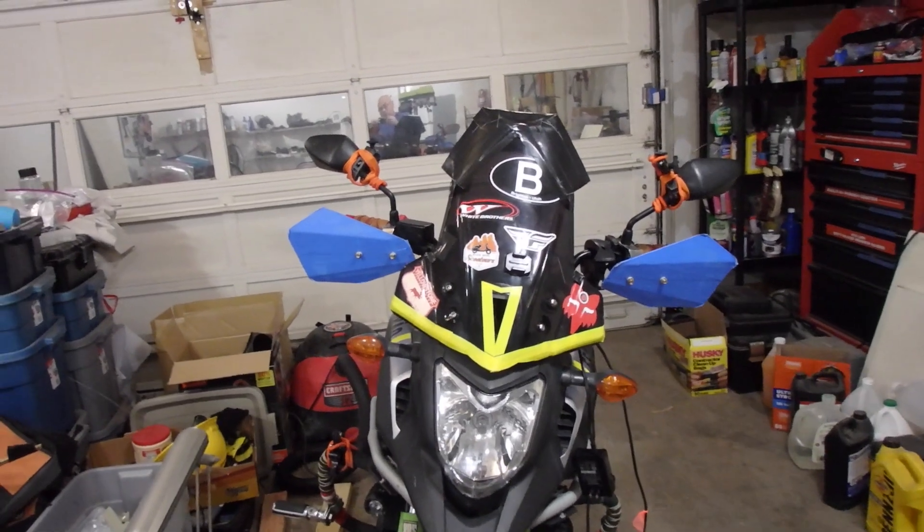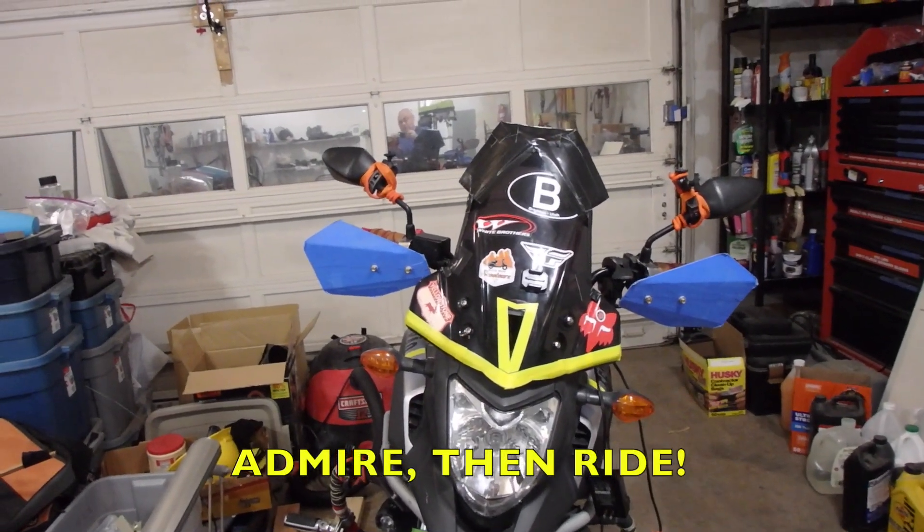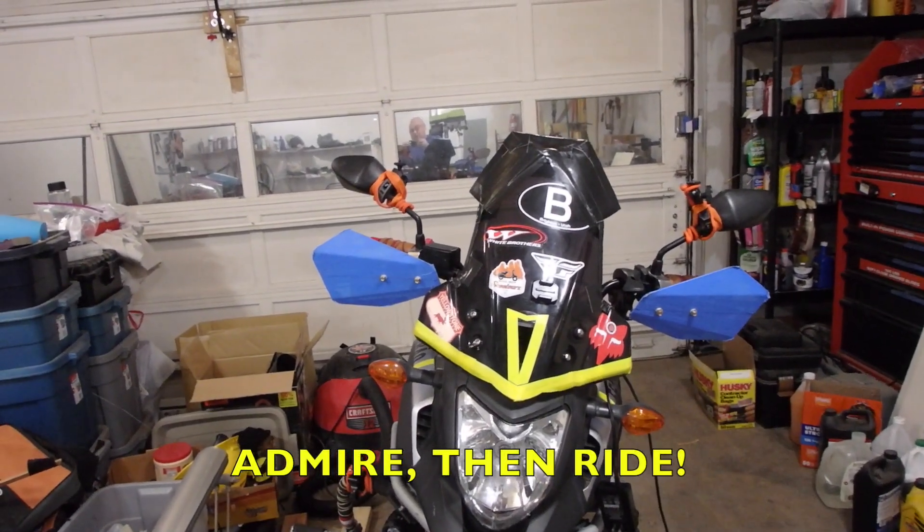I want to thank everybody for watching the World's Dirtiest Workshop. This is Rider of the Storm, Christopher Thunder, saying bye-bye.